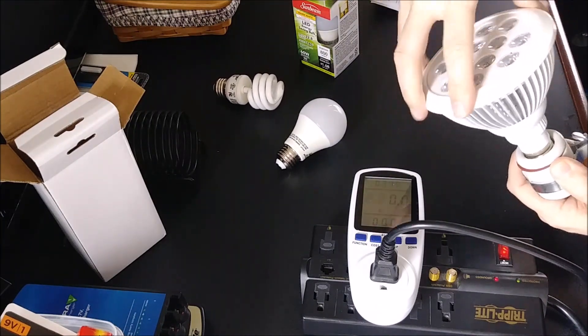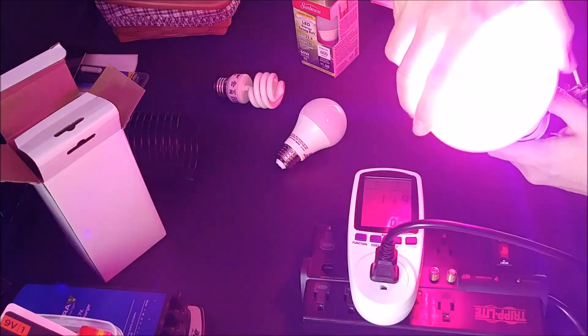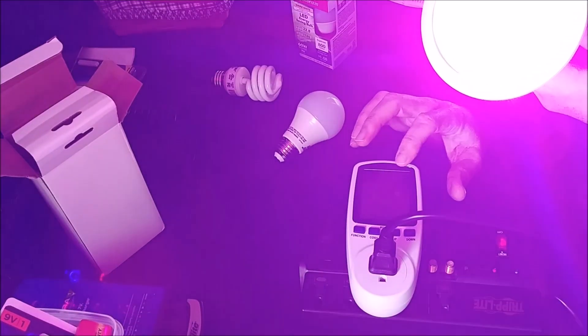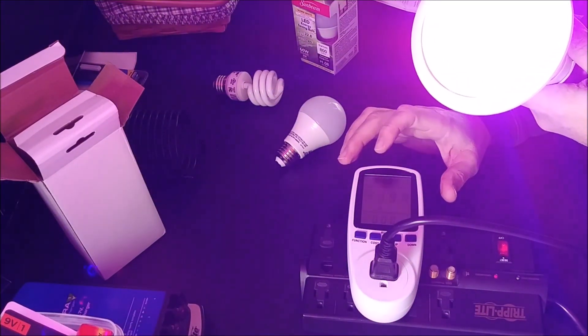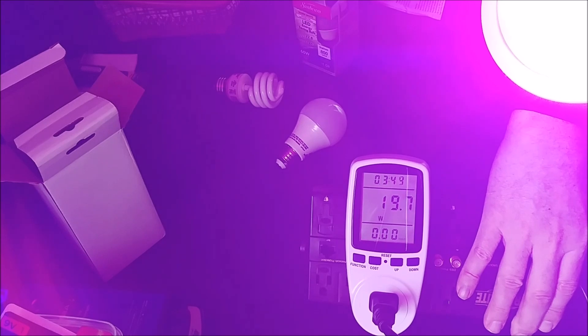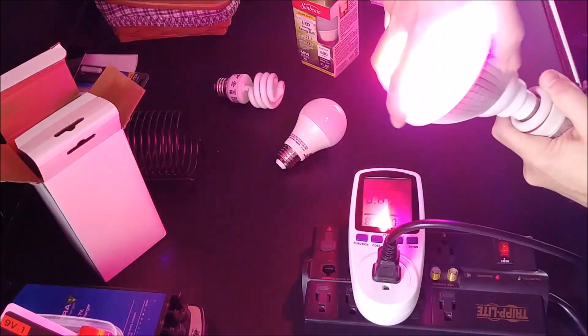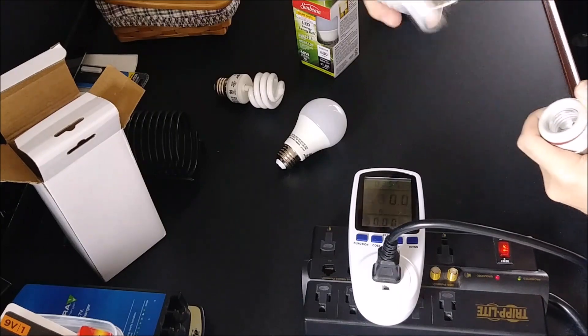Now we'll screw in this big LED bulb with multiple LEDs. This is supposed to be a 24-watt grow bulb. The wattage indicator is coming in at 19.7 — so round up, almost 20 watts. It's four watts off from what the manufacturer says, but for these off-brand bulbs, it's pretty close.